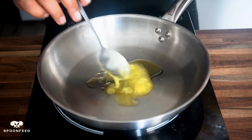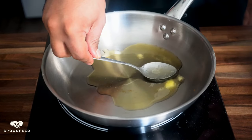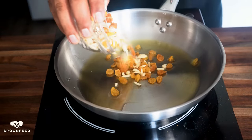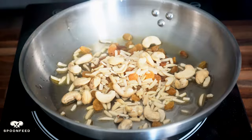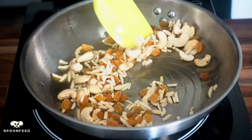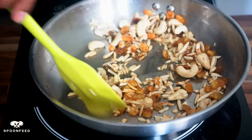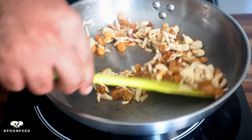Next, let's prep our garnish. In a pan, heat up 2 tablespoons of ghee. Once your ghee has been warmed up, add your choice of nuts along with some raisins that we're gonna lightly toast in the fat. I've used some slivered almonds and cashews, but if you want to do walnuts or pistachios, go for it. Toast these for just a minute or two — any longer and they will burn.